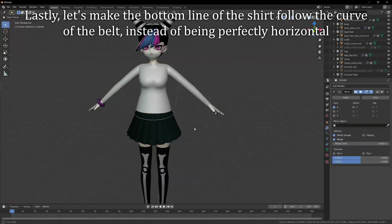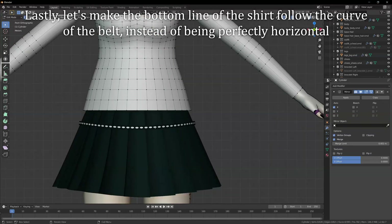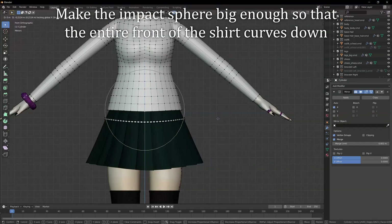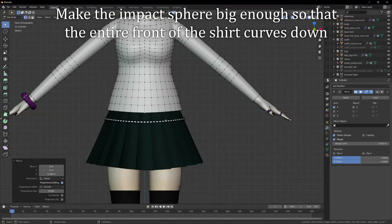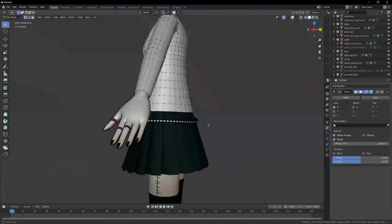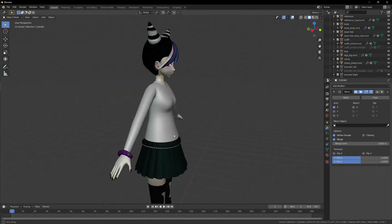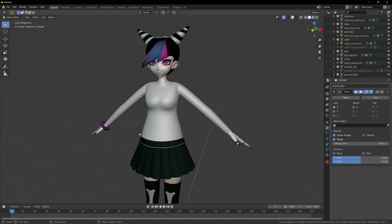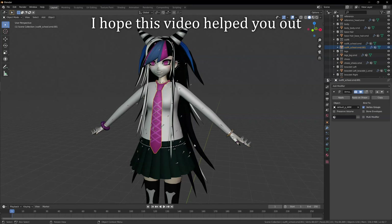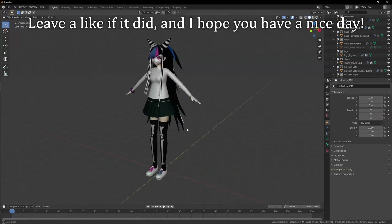Lastly, let's make the bottom line of the shirt follow the curve of the belt instead of being perfectly horizontal. Select the middle vertex in the front and move it down. Make the impact sphere big enough so that the entire front of the shirt curves down. Do the same thing for the back. And here we go — this is our finished shirt. I hope this video helped you out. Leave a like if it did, and I hope you have a nice day.